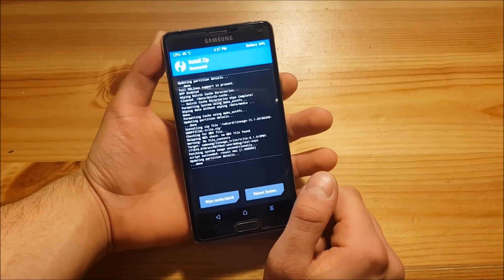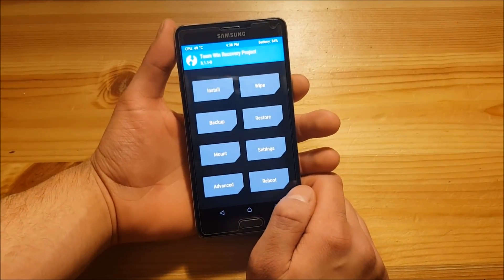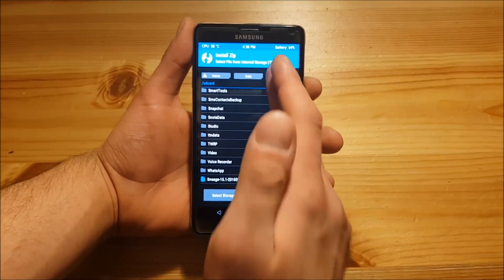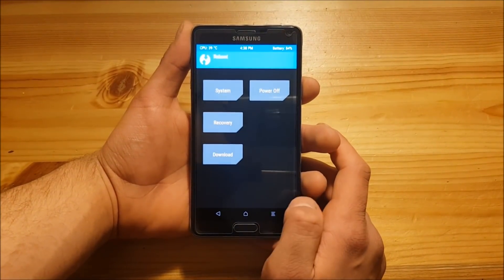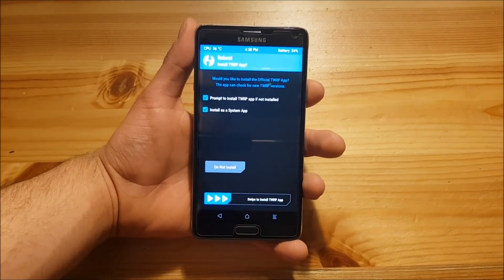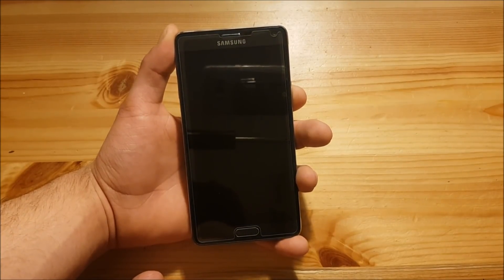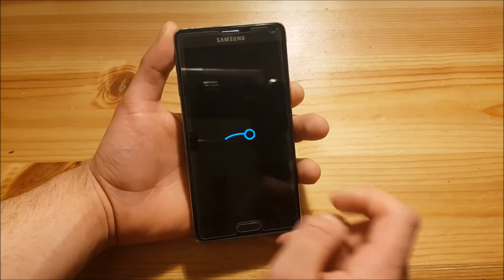As you can see the installation was successful and now you can also go back and install GApps if you want. You will need the GApps to get the Play Store and any other Google stuff working on your phone. You can download the GApps from the description of this video and install them in the same way you installed the ROM — just select the GApps file and swipe to flash. After this is finished go to the reboot section and say reboot to system. TWRP may ask you to install the TWRP app — here you will need to say don't install. As you can see the phone boots up now. This is also the Lineage OS boot animation, so the Samsung boot animation will be gone and is basically replaced.